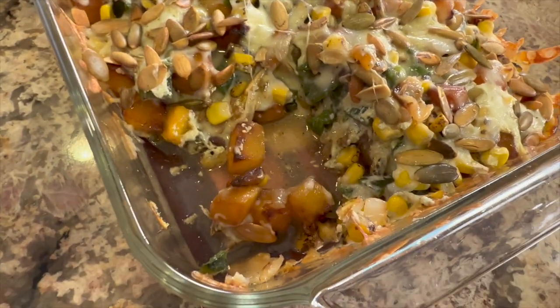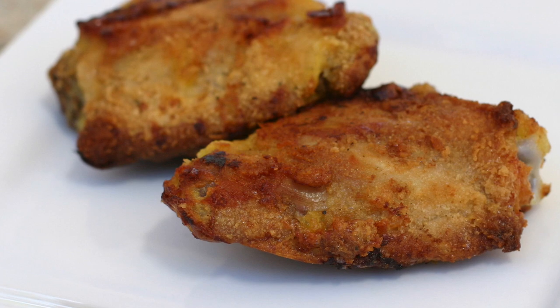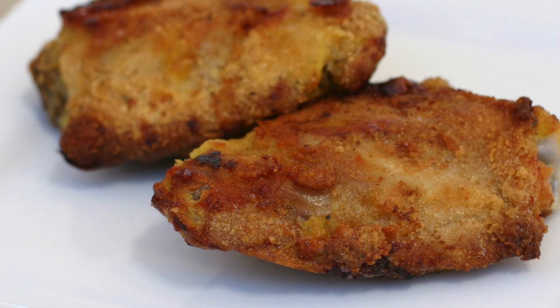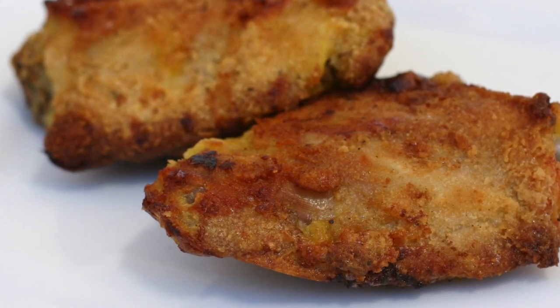This is an incredible side dish for any meal you want to serve. The perfect entrée to pair with this butternut squash side dish is my oven fried chicken — it is delicious and easy to make. Click the link on the screen and it'll take you right to the video. I hope you enjoyed today's video — let me know by smashing the like button and we'll see you back here next week for another delicious and healthy recipe.